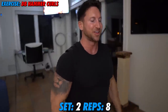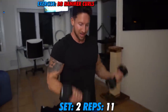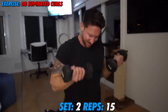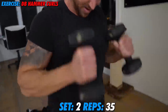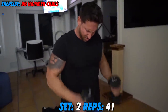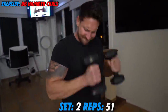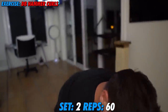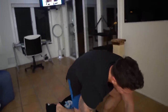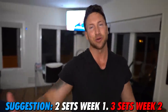Going forward in the experiment, I'm going to do different types of curls. I'm not a huge fan of hammer curls — I might go supinated. So I think I'm just going to go two sets week one, so I can add more volume later.